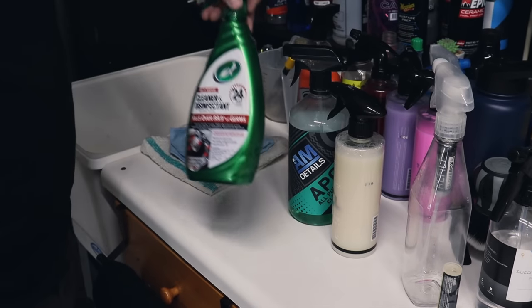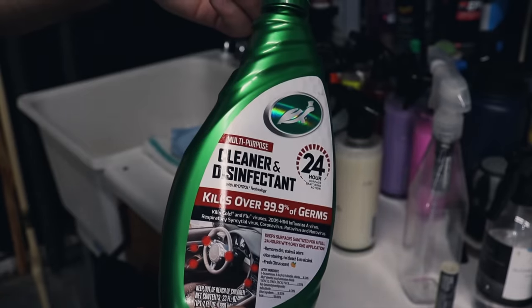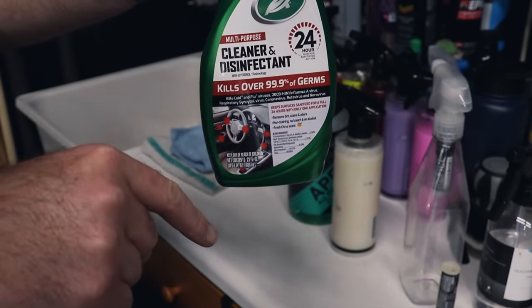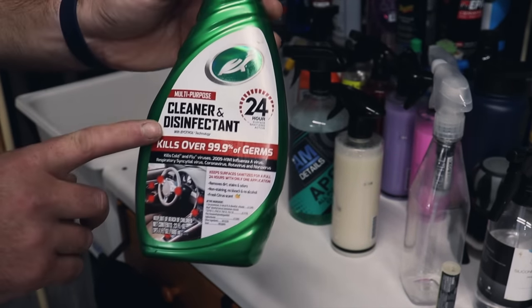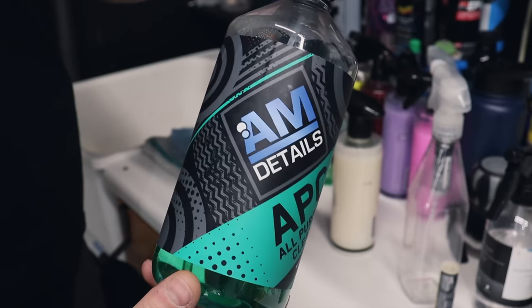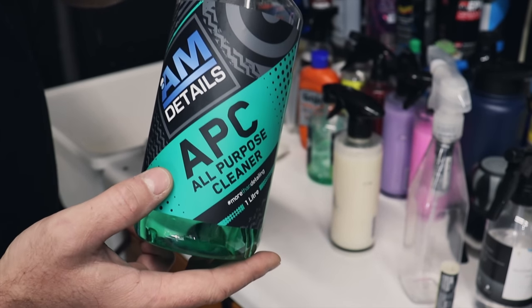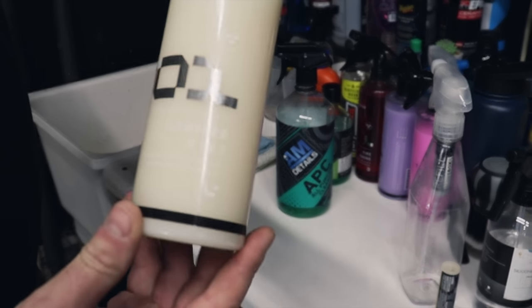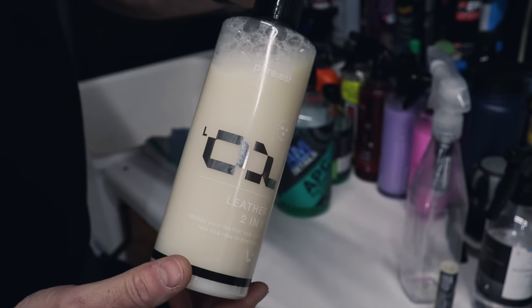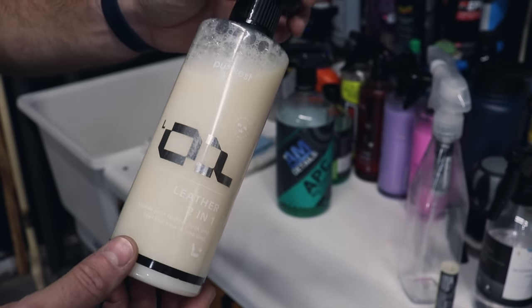For the interior, you have a couple of choices. One is something you can buy locally — it's super affordable, an effective cleaner and disinfectant, awesome for DIY guys or even for your customers. AM Details APC is designed for interior and exterior, and has an enzyme formulated into it that dissolves organic matter — great as a bug remover and for interior cleaning and disinfecting. You can also get a little fancy with Puris — their two-in-one leather cleaner cleans and leaves behind protection, conditions leathers and plastics. It's a bit more on the pricey side but a really nice boutique product.